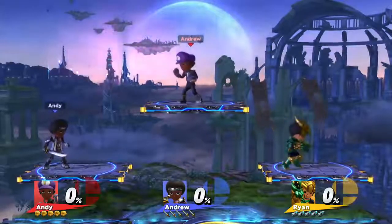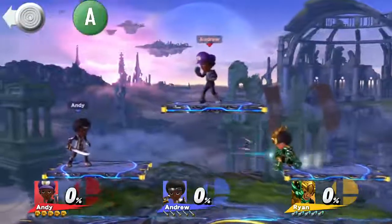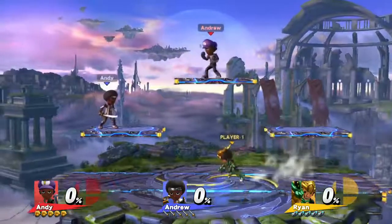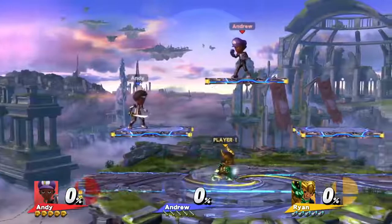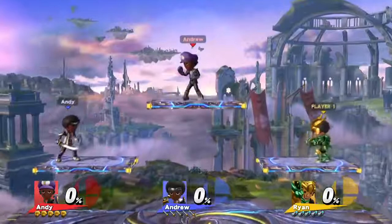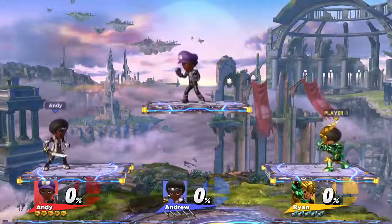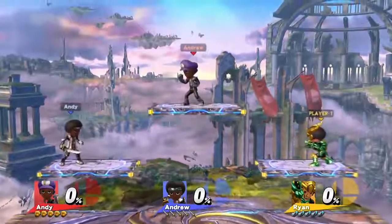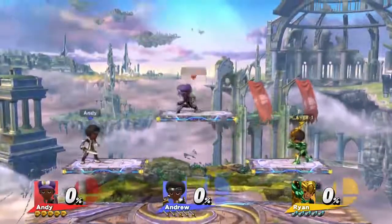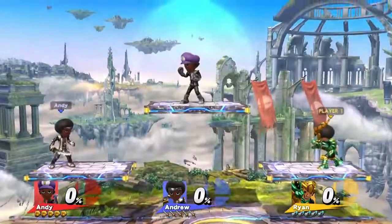Tilt the left thumbstick and press the A button at the same time to do a tilt: up tilt, side tilt, and down tilt. If you're already tilting in a direction such as walking, you don't have to let go of the A button to do a tilt. You can also use tilts in the air — do a jab in the air for a neutral air, then forward, back, up, and down tilts. These are called aerials.